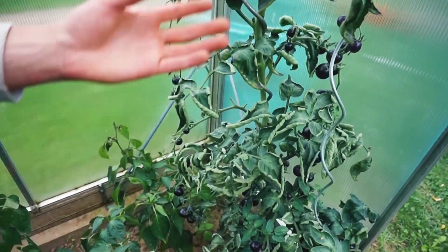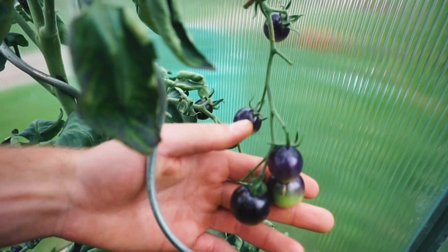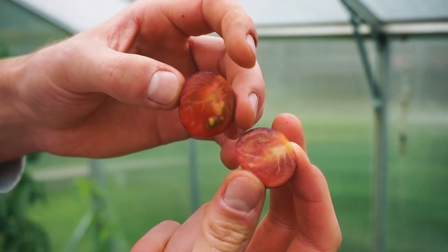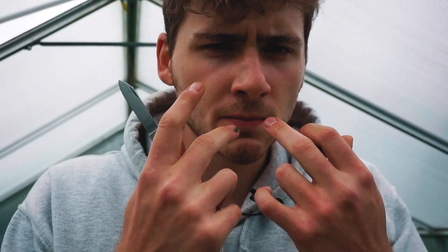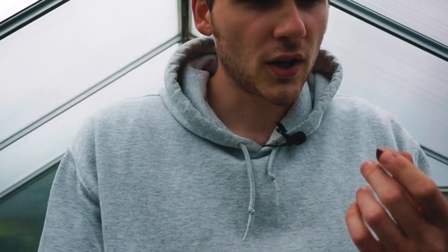Hier die Sorte Indigo Rose. Die Früchte sind schwarz – erst sind sie unten grün, und wenn sie ausreifen, sind sie unten rot. Sie erinnern von der Farbe her etwas an Weintrauben, an rote Weintrauben. Und auch vom Geschmack: sehr süß, kaum Säure, kaum Tomatengeschmack, und pelzig auf der Zunge. Das hatte ich so bei keiner anderen Tomate bisher. Das ist wahrscheinlich derselbe Farbstoff, dieselben Anthociane hier in der Schale, die vielleicht auch für dieses Pelzige verantwortlich sind.